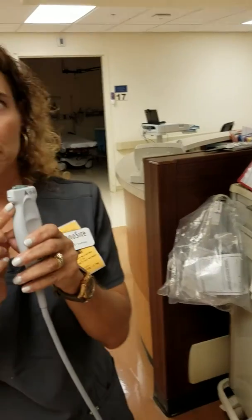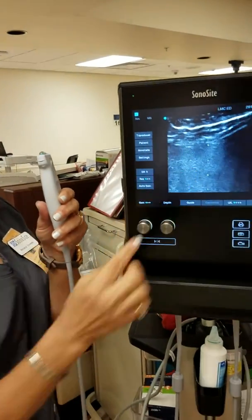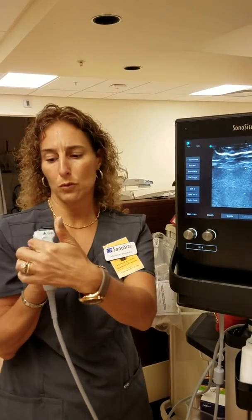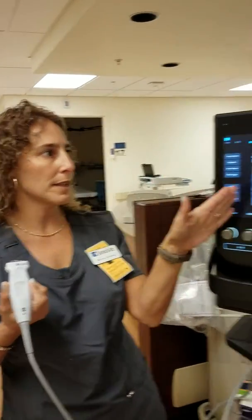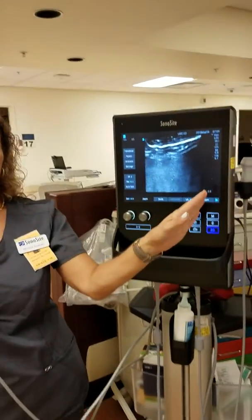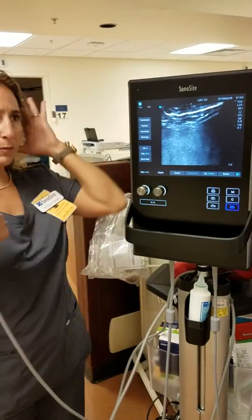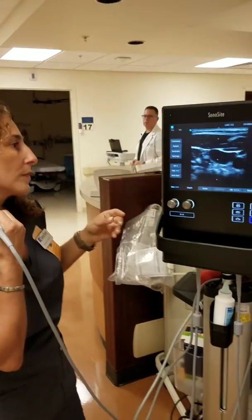This notch groove correlates to this dot right here, so you know your orientation. If I place it on my neck right here, that will tell you where it is. If this notch is on this side, that makes this lateral and this medial.